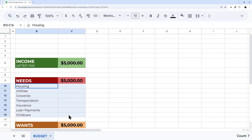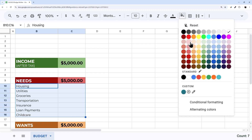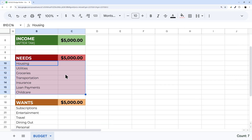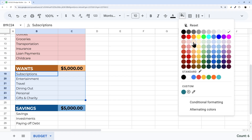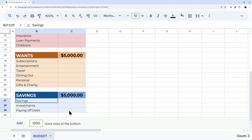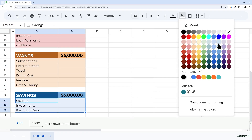Let's do a little formatting on the category rows. I'll select the Needs rows and add the matching section color, then orange for Wants rows, and blue for Savings rows — just to tie each section together visually.